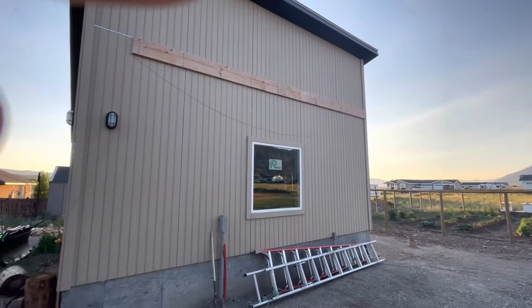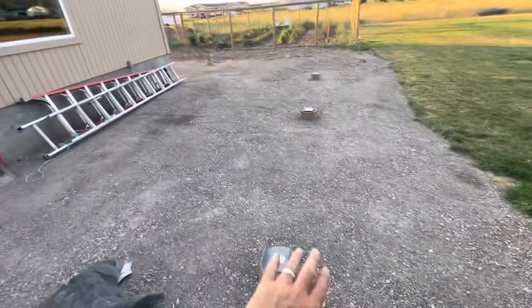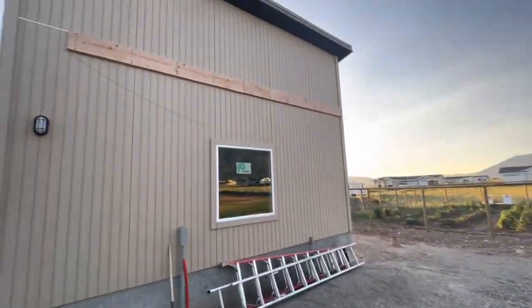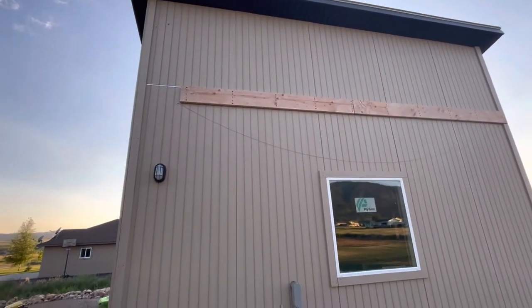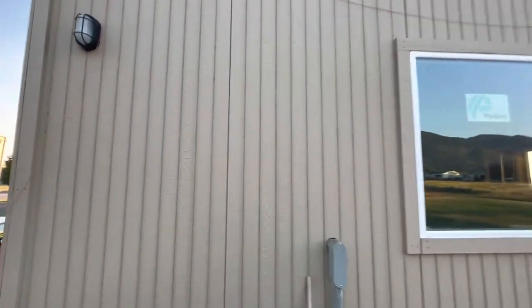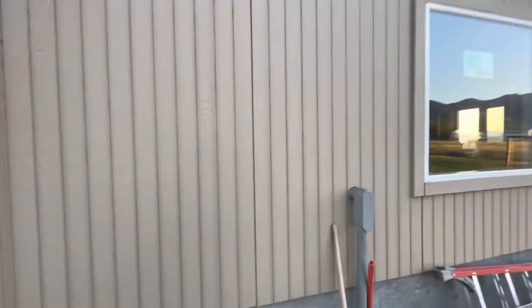Alright, phase two of my project. We put the footers in and made some videos of that, and today we put the headers up. Because we didn't do this in the right order, we should have mounted the headers before all of this went on and then just built from there.